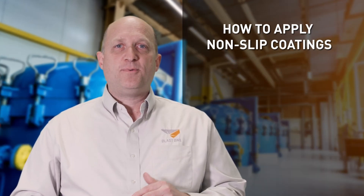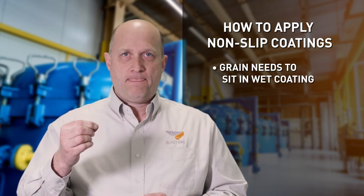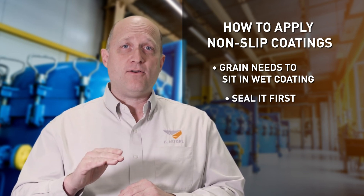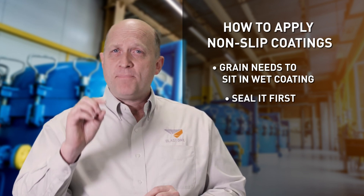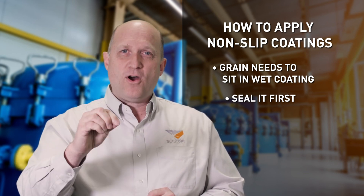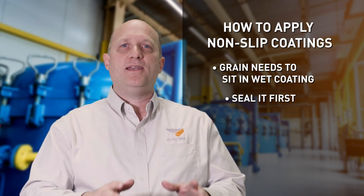The first principle is that we need the grain to sit into wet coating. If I'm going onto concrete, the absorption of the concrete varies, so I need to seal it first so the grains go into the second coat. On steel it's a little different — if the grain goes into the first coat, it's unprimed and it's going to create a holiday, going right through to the steel and potentially giving you a weak point. So we would always recommend that the granules go into the second coat, never the first coat.